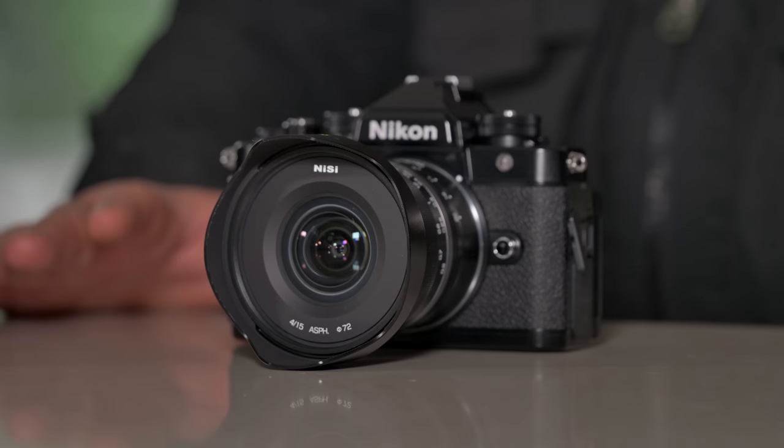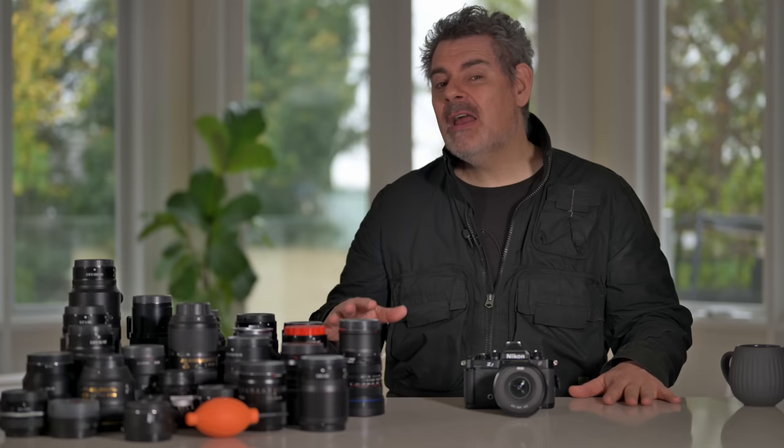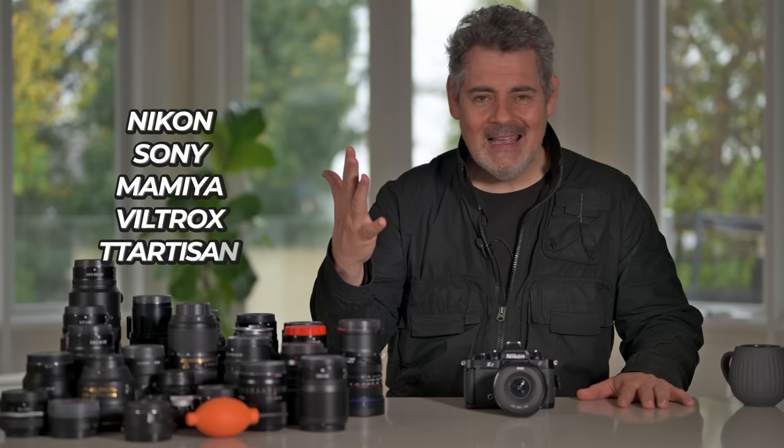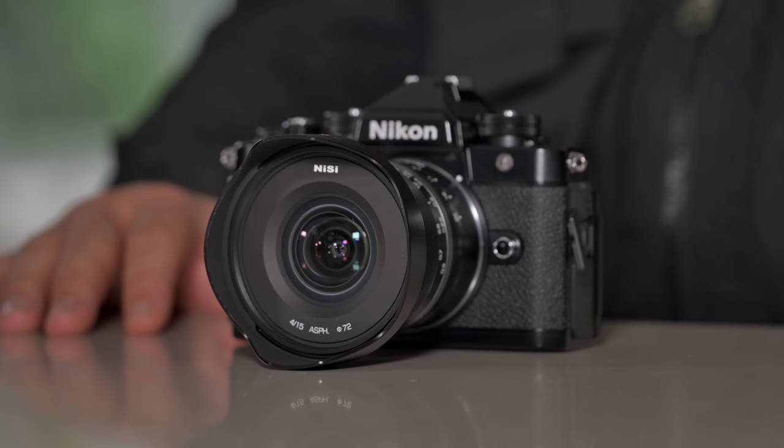What we're going to do in this video is look at over 21 different lenses from over seven manufacturers, including Nikon, Sony, Mamiya, Viltrox, TT Artisan, Pergear, Nissi, and more — on this awesome, retro-inspired, full-frame, modern XP7 camera.